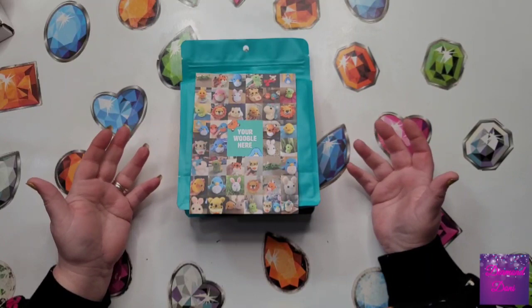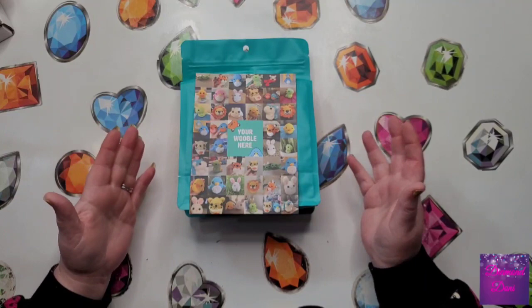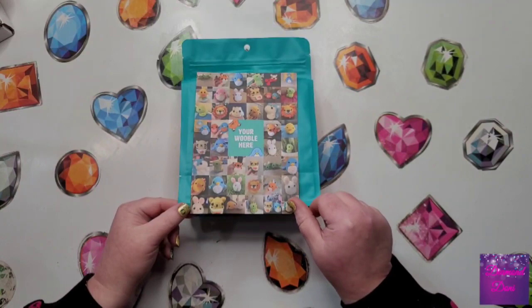I said, hey, I have a YouTube channel and I was wondering if you'd like me to show your product on my channel. And they were more than happy to send me a kit. They gave me a list of the ones to choose from, and what I chose was Sebastian the Lion.